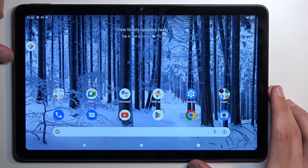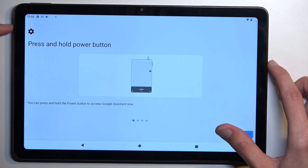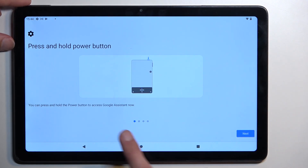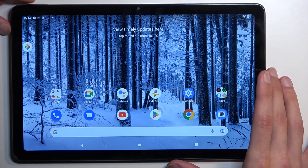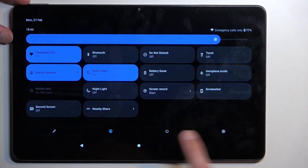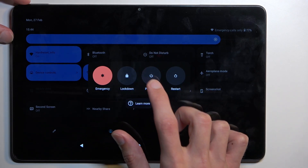To get started, all you need to do is hold your power key. This brings up Google Assistant which we don't want, so let's look for the power button — and we do have one. Select the power button and from here you want to hold 'Power Off'.